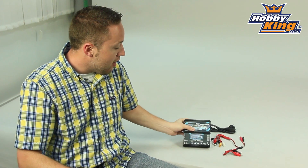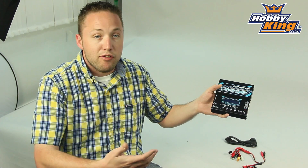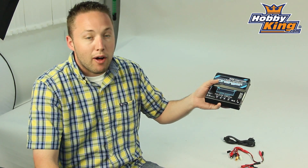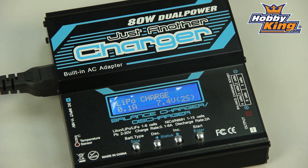As I mentioned, 80 watts, so this will handle up to 6S LiPoly. It also does LiFe cells, lithium ion, nickel metal hydride, NiCad, et cetera. It has all your basic standard features that you find on chargers similar to this.